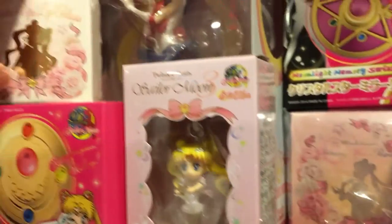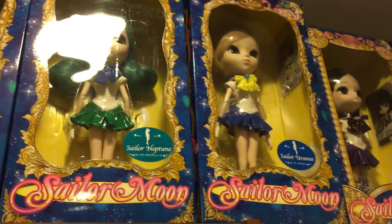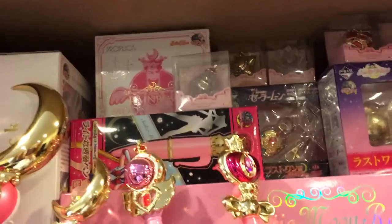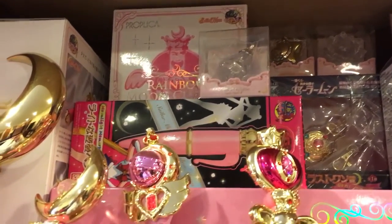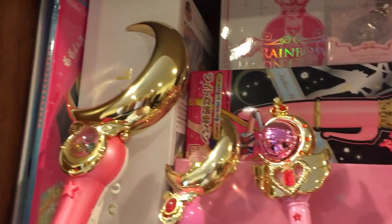This is the makeup lip gloss that came with the membership. And of course, more — I'm hoping to get the rest of these very soon. You've got more of these. And then as we go down, we've got the Proplicas up here and the Moonlight Memories items.